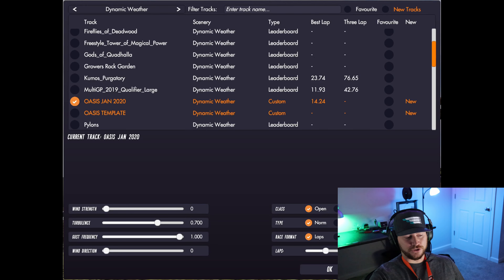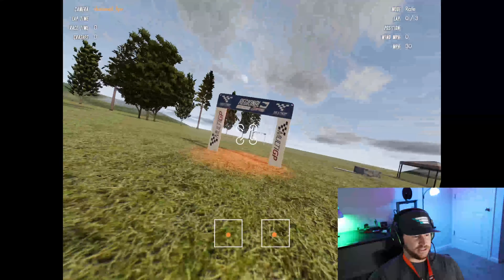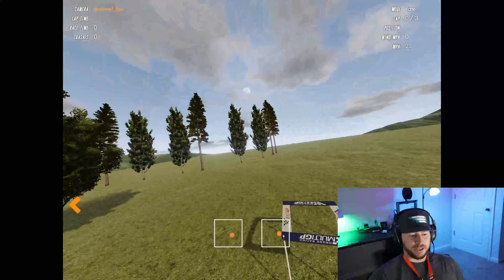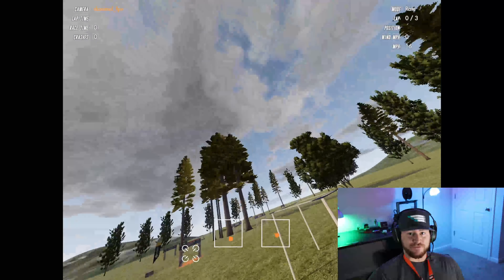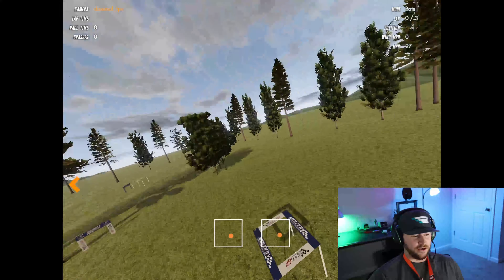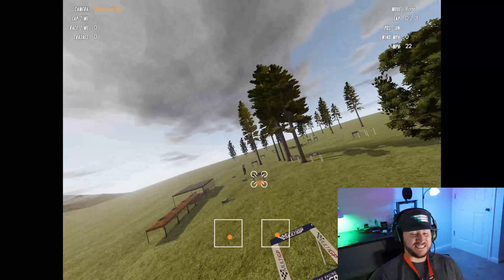Hey, what is up guys! I wanted to do a video tutorial about dive gates. Dive gates are something that are cropping up more and more at MultiGP races — we saw them at nationals — they're not going anywhere. So we really need to be able to practice them. I'm going to go over a few techniques and tricks I used when I was first getting used to dive gates, as well as some common mistakes I see some pilots make and what to avoid. I'm going to hop in Velocidrone on the Oasis January 2020 track. If you want to fly this track along with me, you can — just go download it and search for pilot Danimal in the Velocidrone track editor. There are a couple of dive gates in here that are a lot of fun to practice.